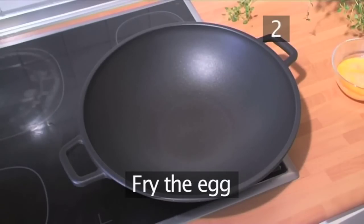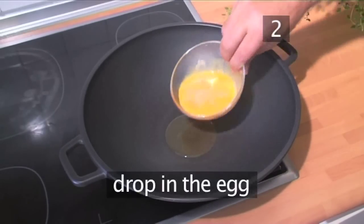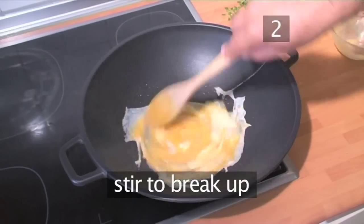Step 2: Fry the egg. Add oil to a hot wok and drop in the egg and stir to break it all up.